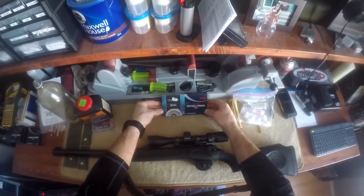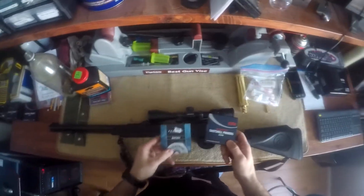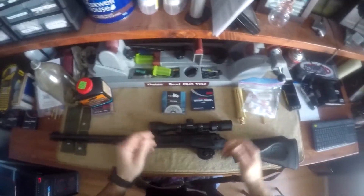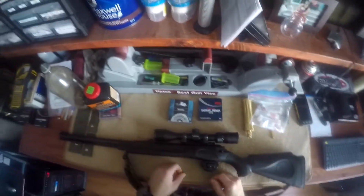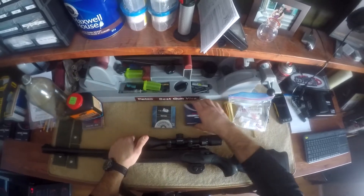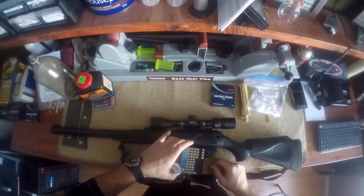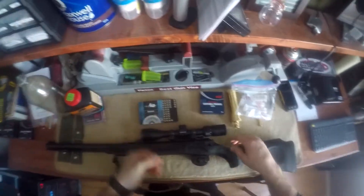As you see here, I have two different companies of primers — CCI Magnums and Federal Magnums. Since I shoot Blackhorn, it's recommended I use a Magnum Shotgun Primer. The reason for that is I get a clean burn. The problem I have is not choosing one brand over another — as you see, I've used quite a few and I've thrown away quite a few.